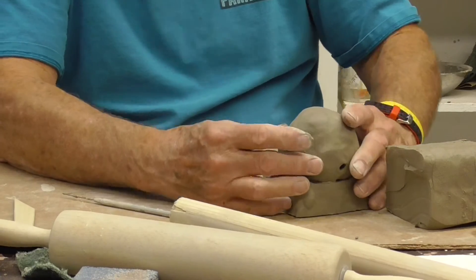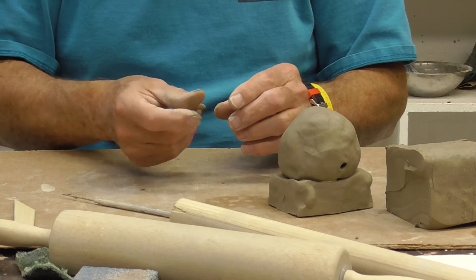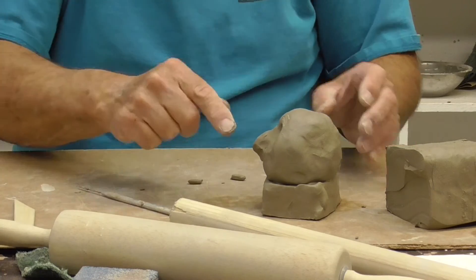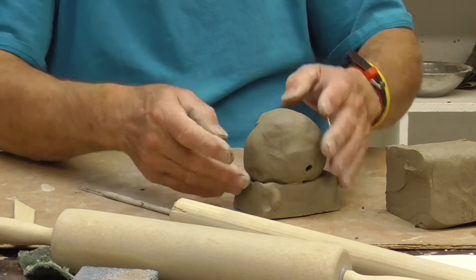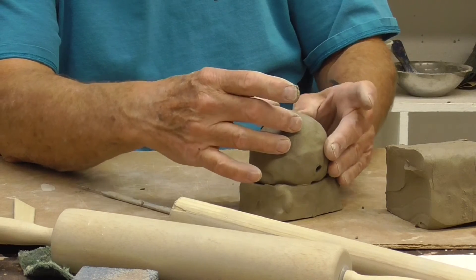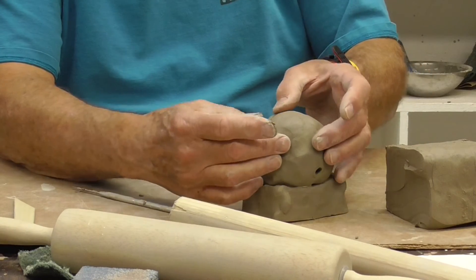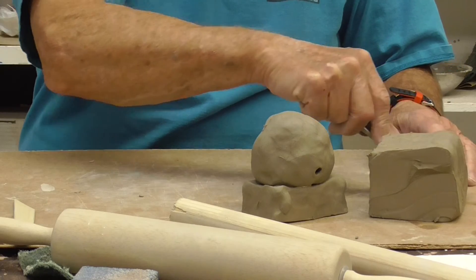The eyes have sort of a little indentation. I'm going to make some little eyebrows with a little bit of clay — again, a little score, just a little mark where the clay can go in and sit a little bit. Give them a little bit of features. The mouth can either be drawn on or carved in. The ears can be added on. There's a lot of different things you can do with this. You can make a pumpkin out of it or an animal head out of it.